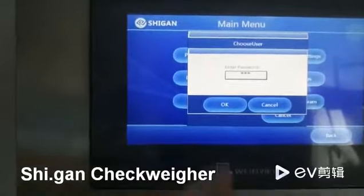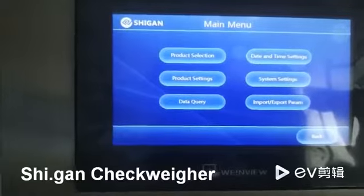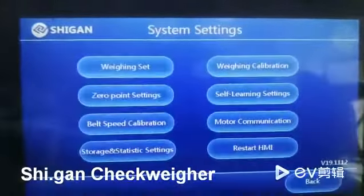Of course, you can change it. Then you should press the system settings, and you can see the weight calibration — press it.